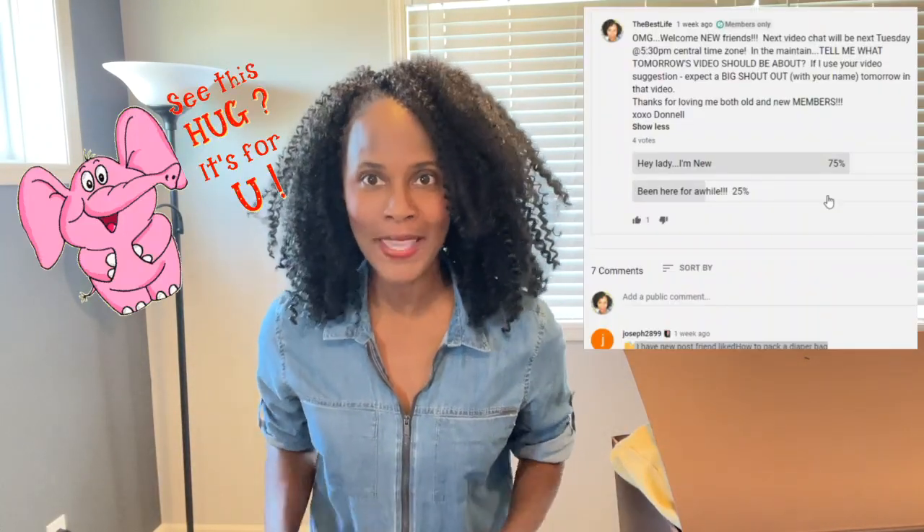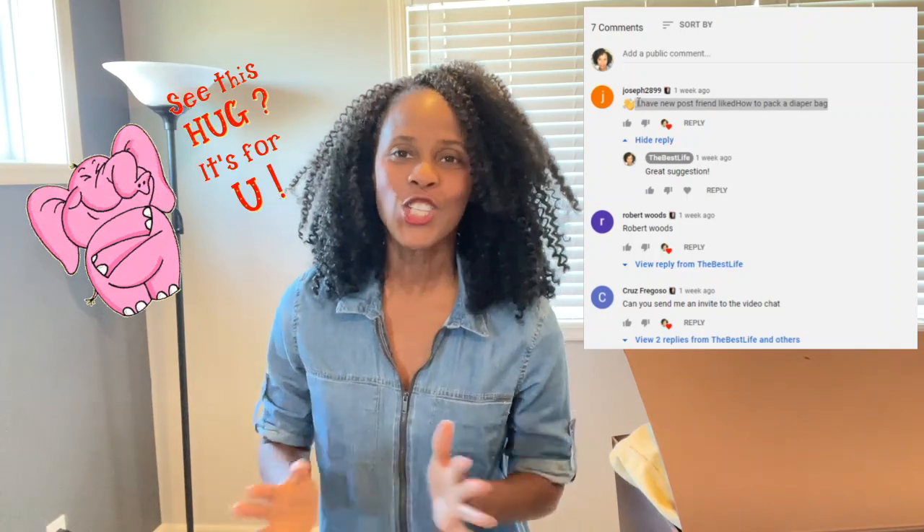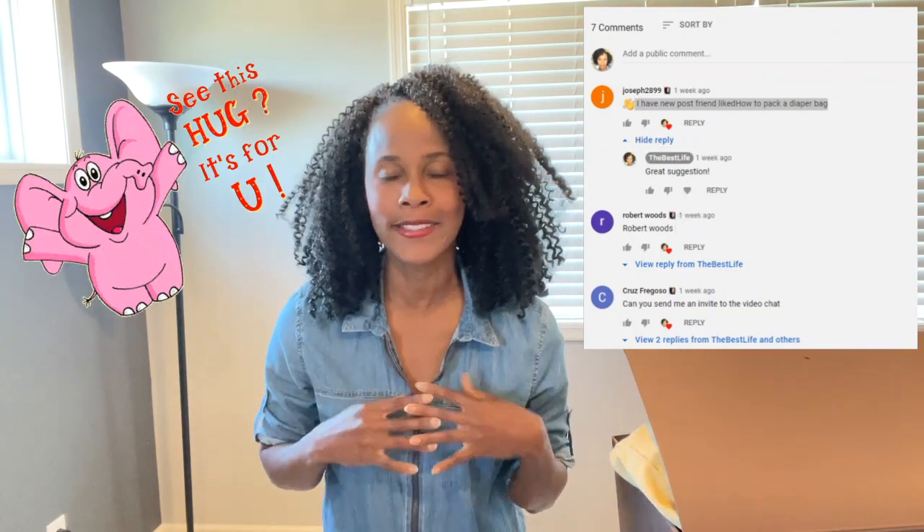Hey guys, what's up? It's your girl. Today's video is a requested video. I want to give a whopping shout out to Joseph, who suggested that I create a video on how to pack a diaper bag. I wanted to take it a step further — this video is how to pack a luxury diaper bag.